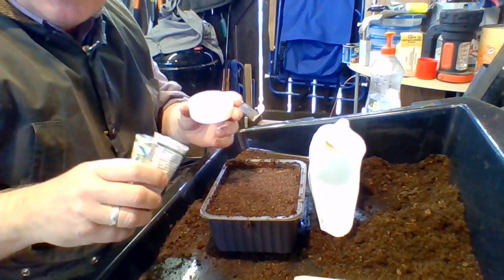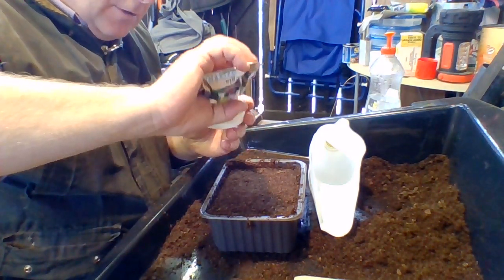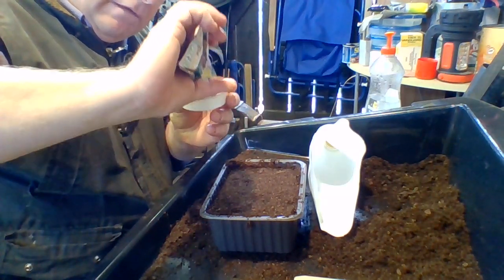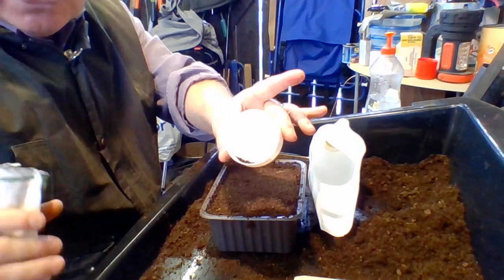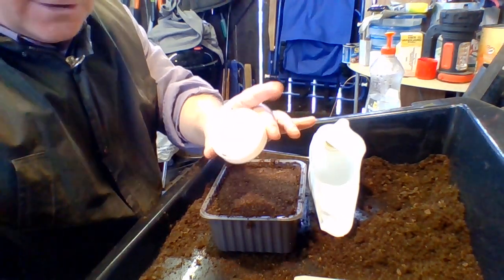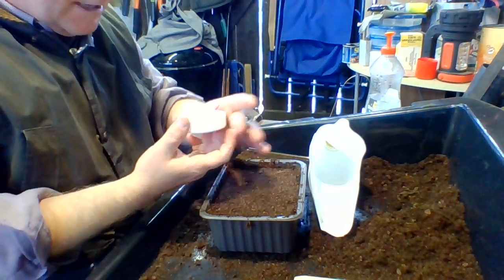What you tend to have is a pinch of seeds. This seed here is not much bigger than grains of sugar — you wouldn't think it, but there are 250 seeds in there. That's plenty for me, and that works out to be about a pinch. So you're looking at a pinch of seeds.